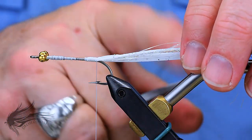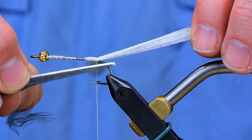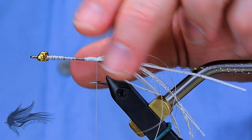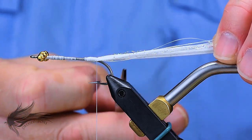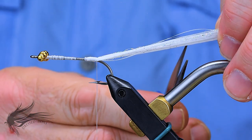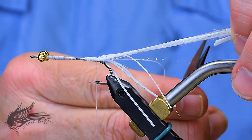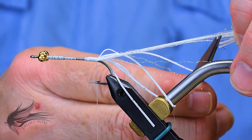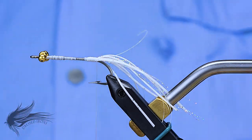Doing it that way, the materials mix up a lot better — I don't end up with stacked rubber legs, then flash, then flash all separately. I want to cut the tail here about the same length as the hook, but I'm going to stagger my cuts. I don't want them all chopped off abruptly — I want everything to flutter in the water a little bit more.